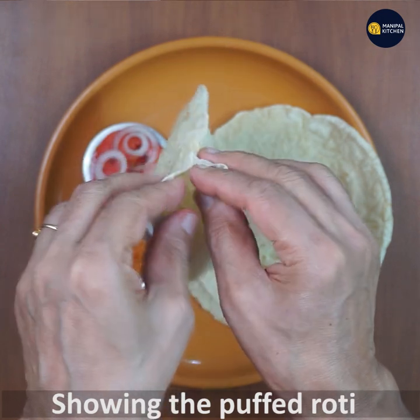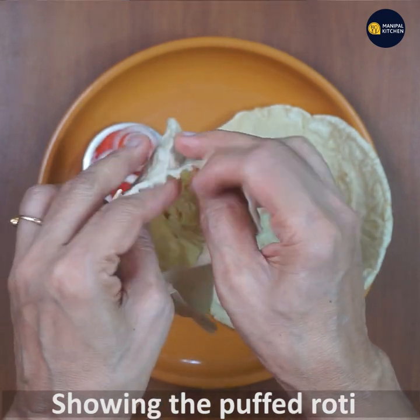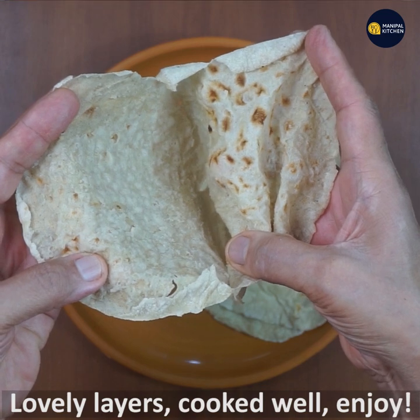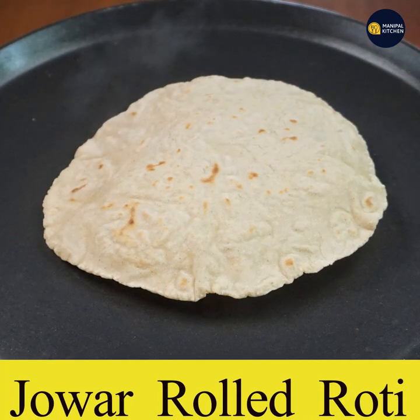I will finish this time. See you later. Bye!